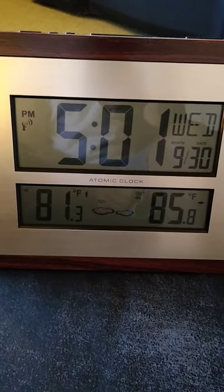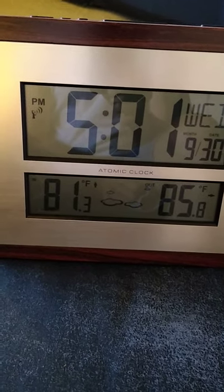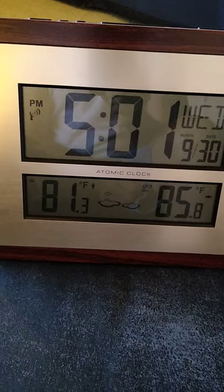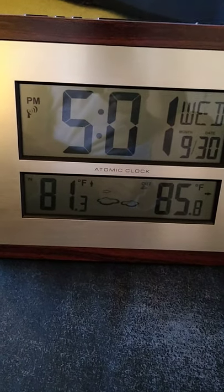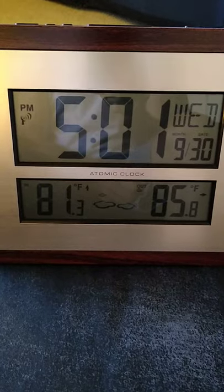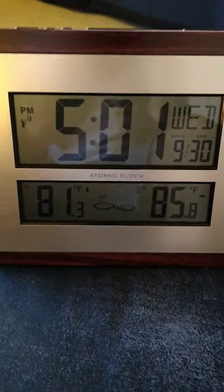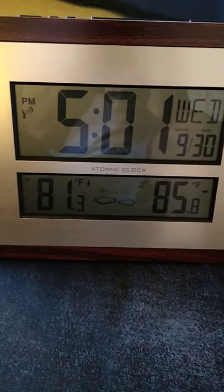It also gives you the temperature indoors as well as outdoors. If you see the temperature over there to the left, it's 81.3 — that's the temperature inside the house. The 85.8 is the temperature outside. Yes, that's Texas — we're cooling down, thank God, we're getting better weather.